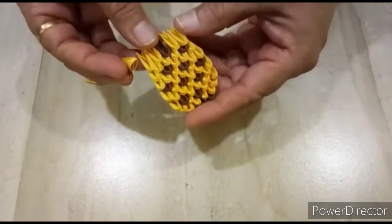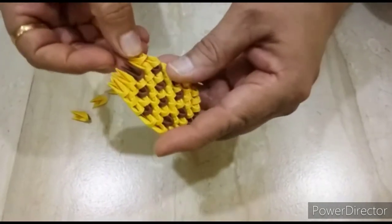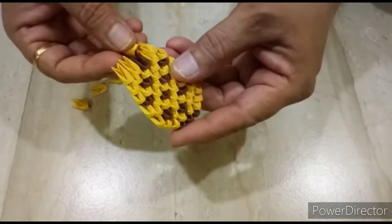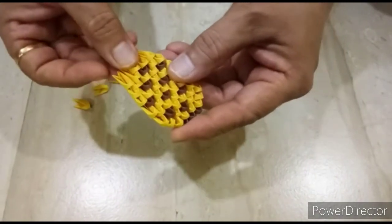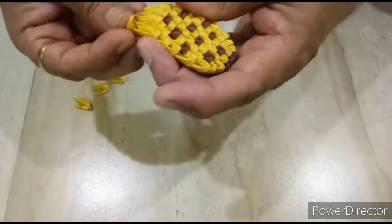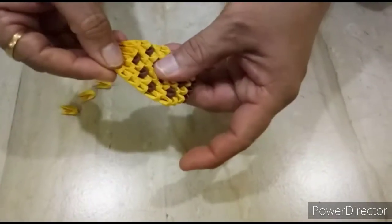Next row, again we will decrease the number. Next row, we will put three edges in two pockets, like this. Next row, we will put one light brown, again one light brown, again one light brown, and again three edges in two pockets, like this.